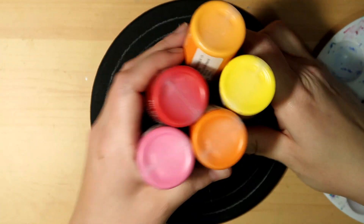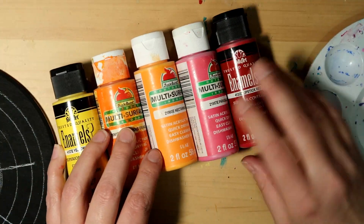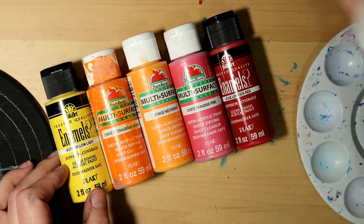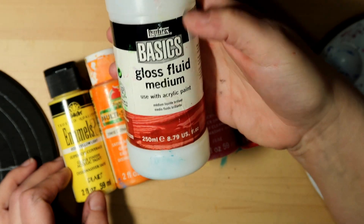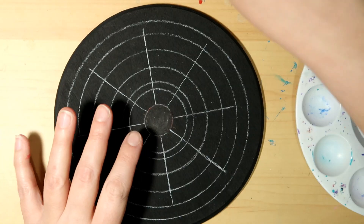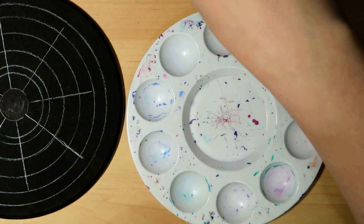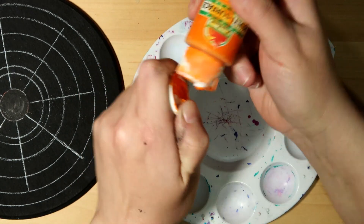I've switched over to some thicker paints — multi-surface and enamels — that's just what I prefer to use on wood pieces. I do thin these out a little bit with some gloss fluid medium from Liquitex, and I'm going with a warmer palette.